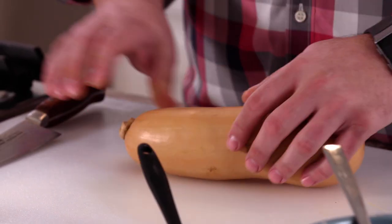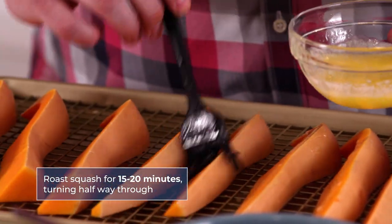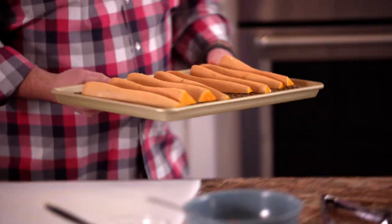Let's set our oven to 450 degrees convection — I want that air going around because I want to brown up this butternut squash while it's in there. We're gonna start by cutting off the top. We're gonna put this in our convection oven for about 15 to 20 minutes, turning them halfway to make sure they brown on all sides. The natural sugar in the butternut squash will brown on the outside. It'll look great.